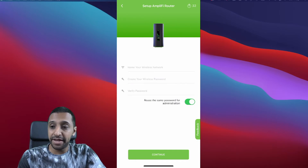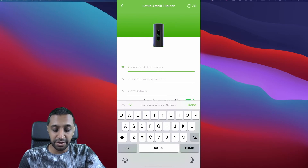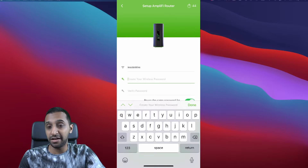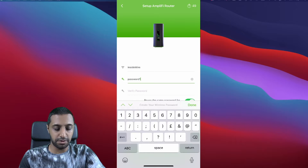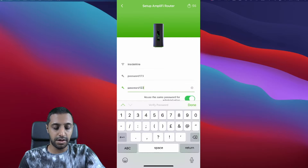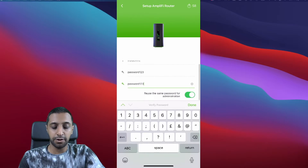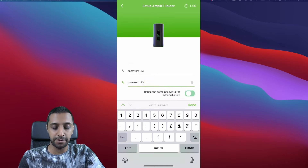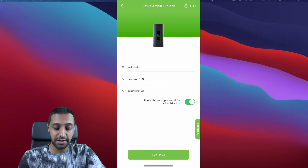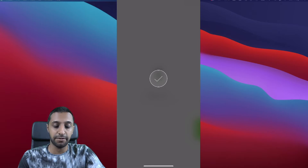You're greeted with a page to name your network — I'm calling this one 'Inside Wire' — and then you create a password. I'd suggest making it more complex but for this demo I'm using 'password123'. Underneath that it gives you the option to reuse the same password for the administrator, or specify something different — I'd suggest keeping a separate password for the admin account — then you click Continue.